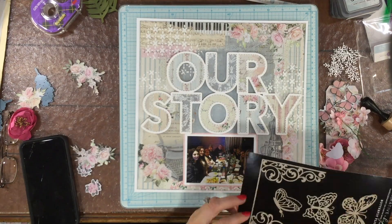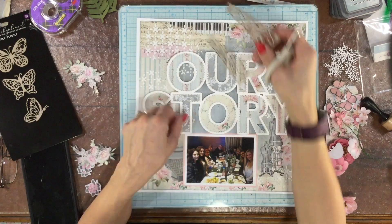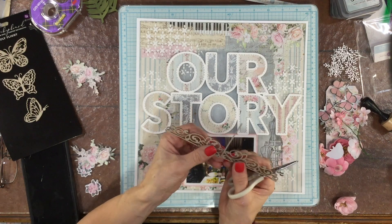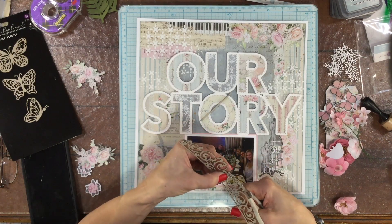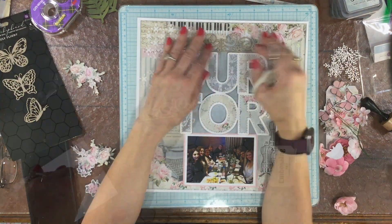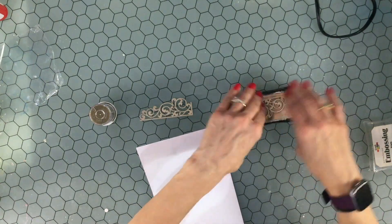We received some very beautiful chipboard in the January kit — I just love the butterflies and this beautiful scroll. I decided that I was going to cut the scrolls off of the frame that they were on and then place them next to each other on the top of the layout, and I just love the way that adds a little focal point to the top.